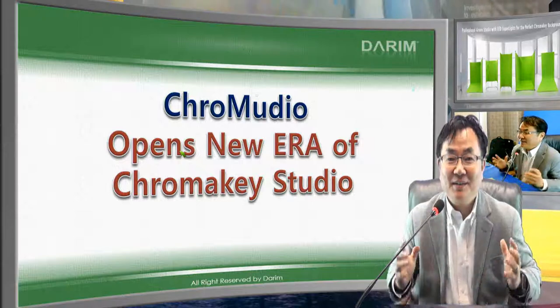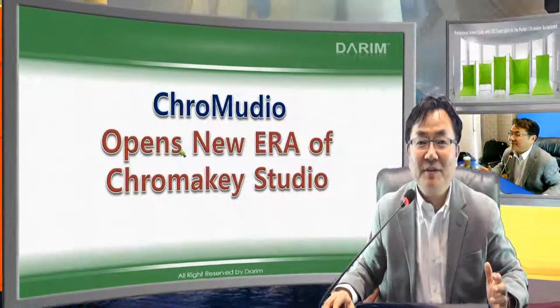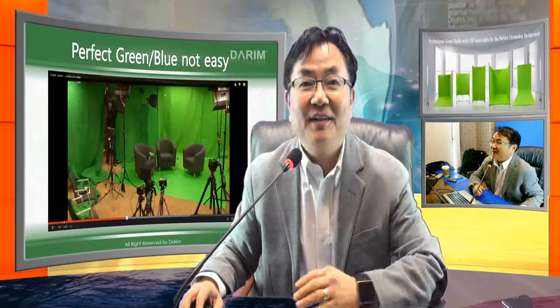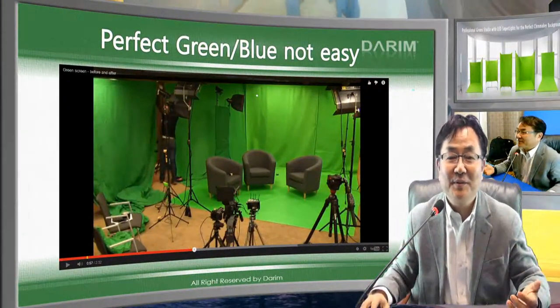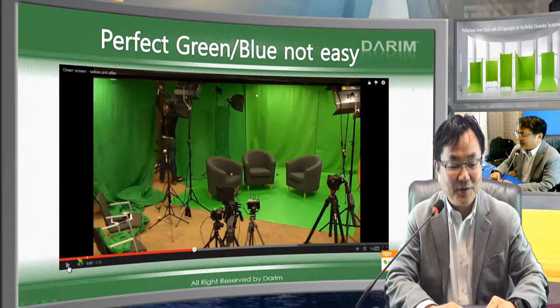This will open a new era of chroma key studio building, installation, and quality. The chroma key will be very different from previous technology. I will show you a short video — I like this video because it is very famous and shows all the problems of chroma key. Let me play this YouTube video shortly.